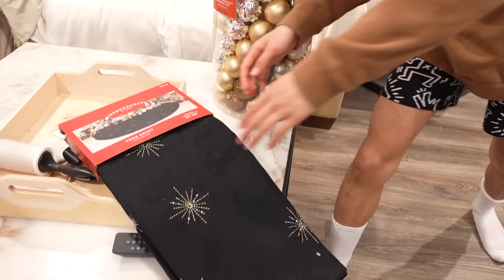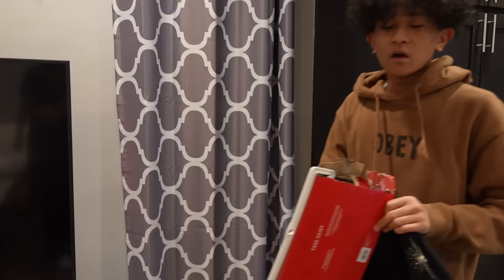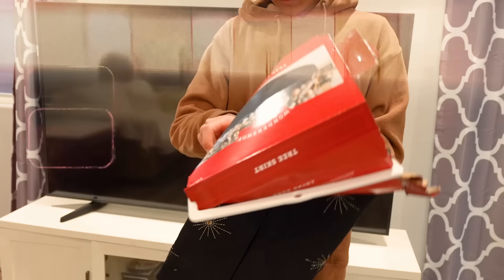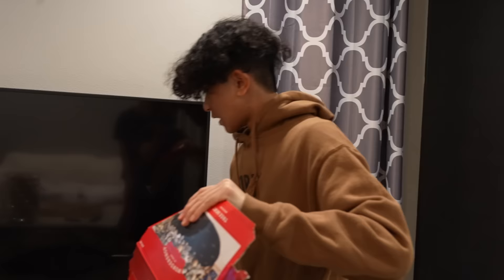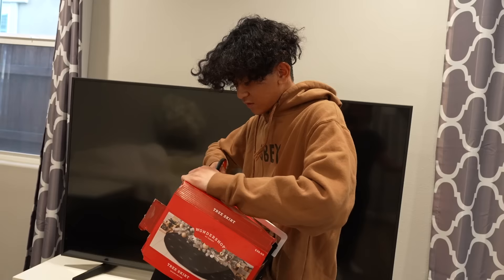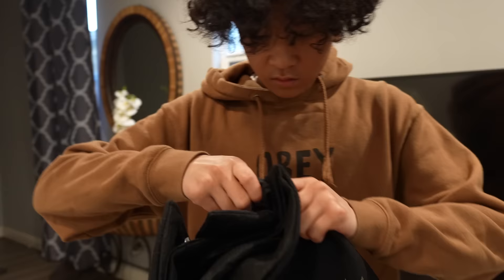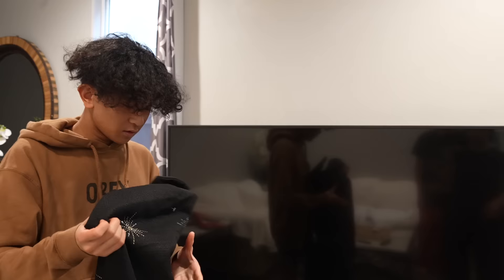Okay, go ahead and start with the skirt. So first we're gonna unbox this skirt. Oh gosh, this is hard. Everyone, so this is the little skirt thingy for under the tree. Let me try to open it. You should have gotten the scissors — go get the scissors! Sorry about that, we're having some technical difficulties with this box. Finally got it open — practically took a hundred million hours!